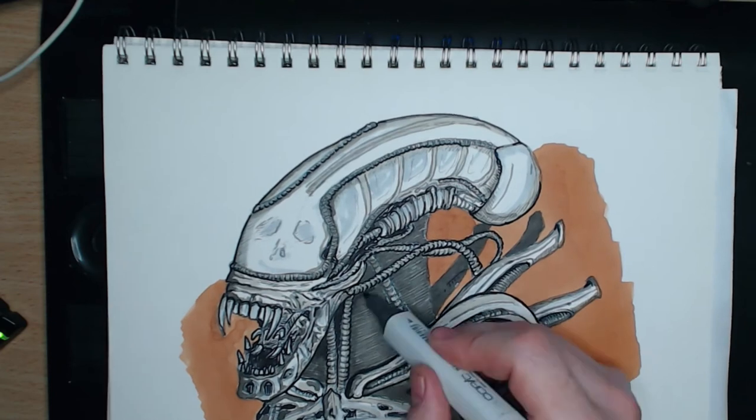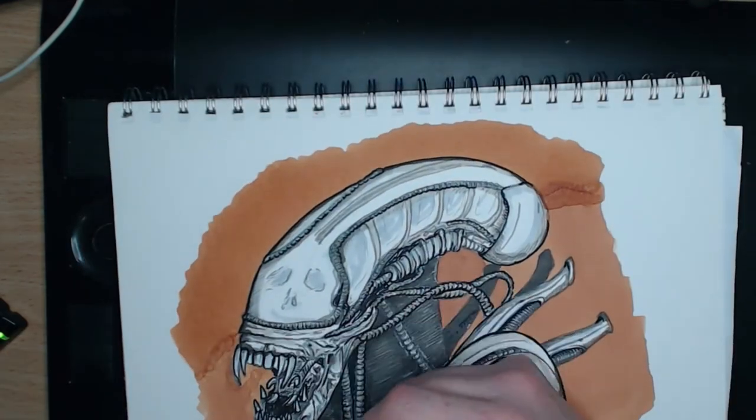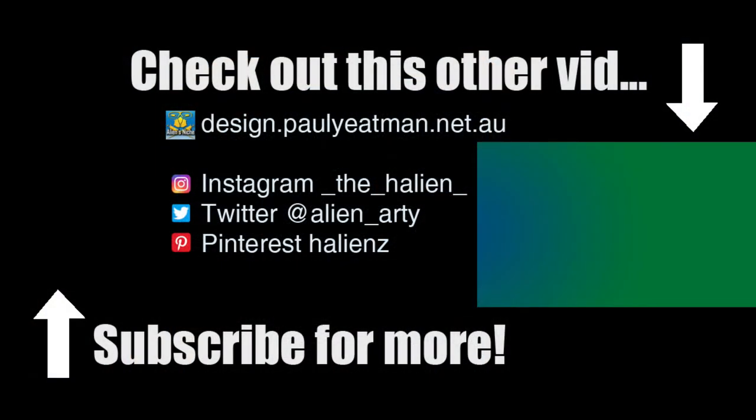I encourage you to have a go at this style yourself. If you do, let me know what you come up with in either the comments or on one of my social media channels. Additionally, if you found this interesting, informative, entertaining, or were inspired to draw in your own sketchbook or journal,